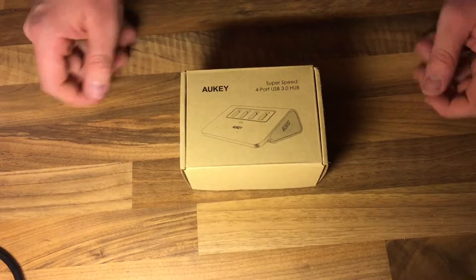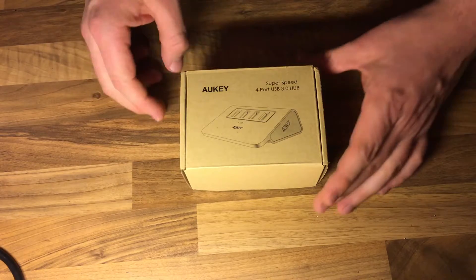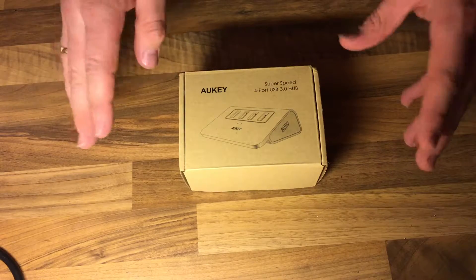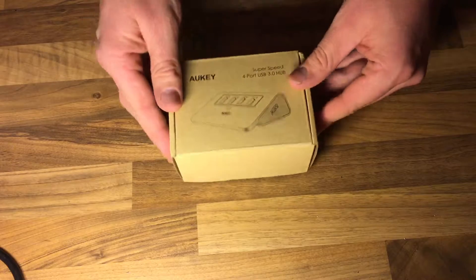Hello, today I'm going to show you an awesome unboxing video. Let me introduce the Archi Super Speed 4-port USB 3.0 hub. It's a nice green box, really nice stuff.